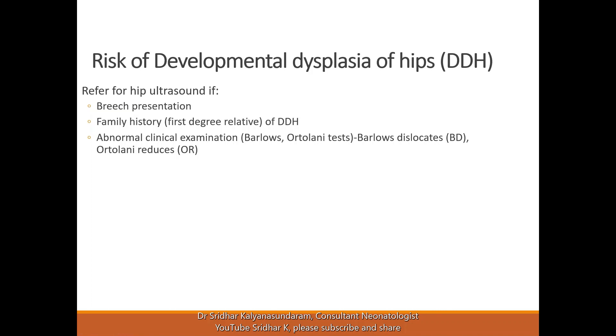Female babies are at higher risk, and if you have an abnormal clinical examination it also puts the baby at risk. So we have to do the screening. Some countries like Germany do universal hip screening with ultrasound, but it's not cost effective. In the UK, as well as many other countries, screening is based on risk factors as specified.